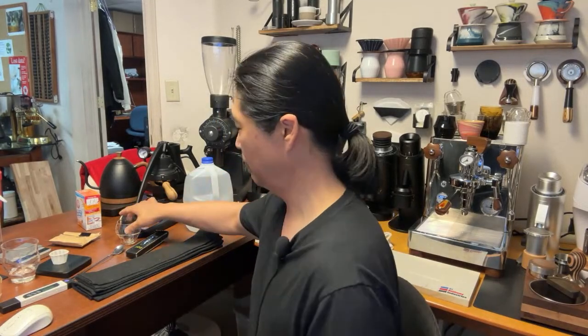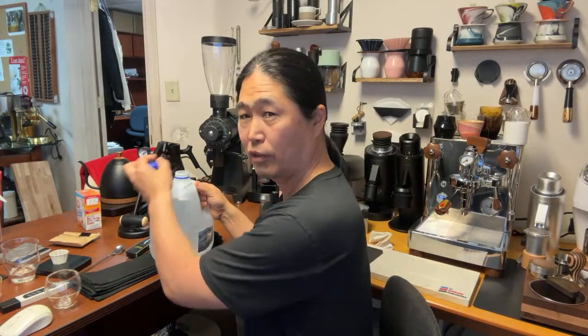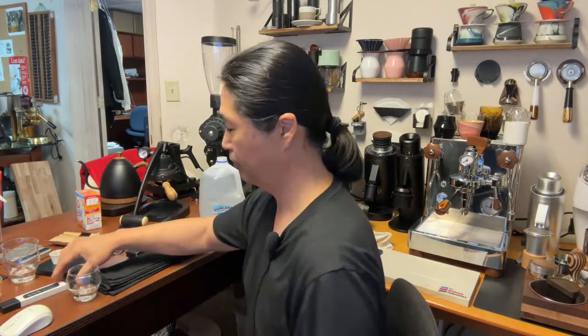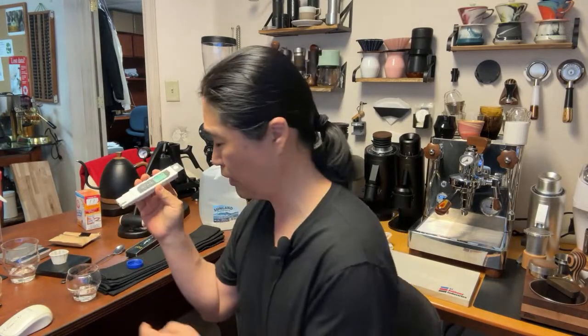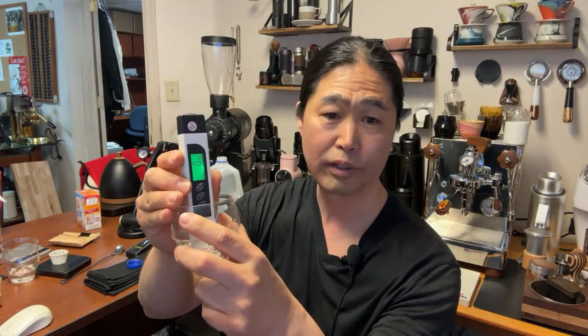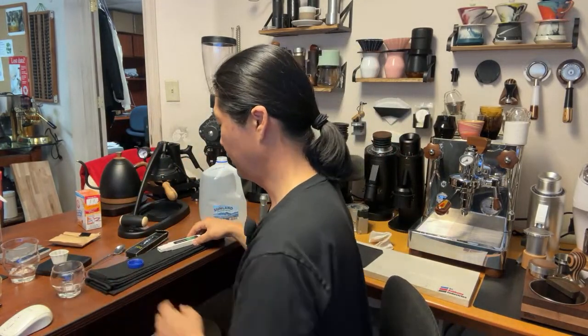You can use zero TDS water or distilled water. I have a Zero Water pitcher — it filters out all the impurities from your tap water. Let me check the TDS right now — and get yourself a TDS meter, they're dirt cheap on Amazon, less than $10. As you can see, it reads zero — this is zero TDS water.